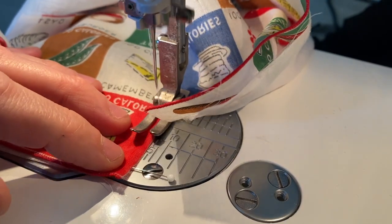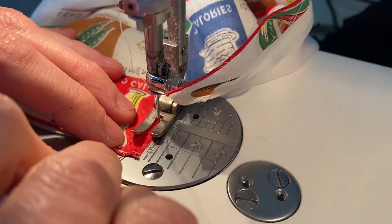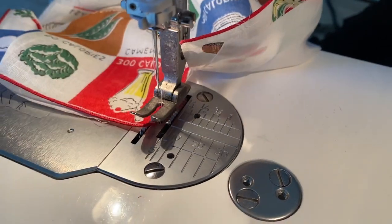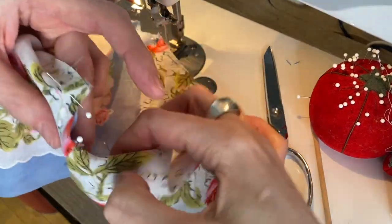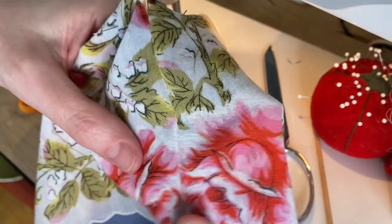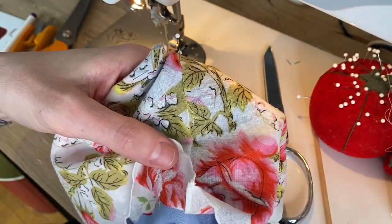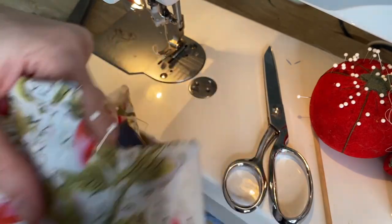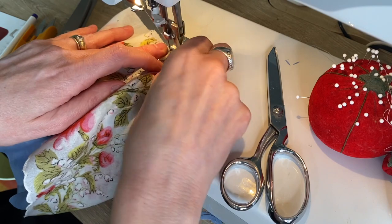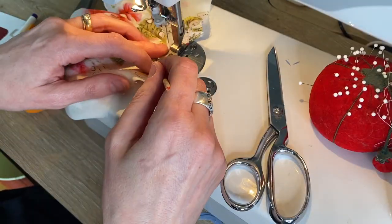Sew the back opening together — up one side, then go and do up the other side. The inside lining is on top, right side up, on top of the outer skirt right side up. Then sew around the armholes, taking your time to get close to that edge.